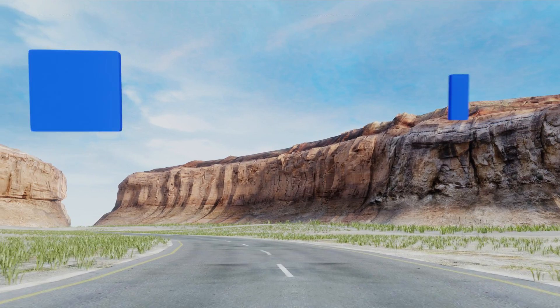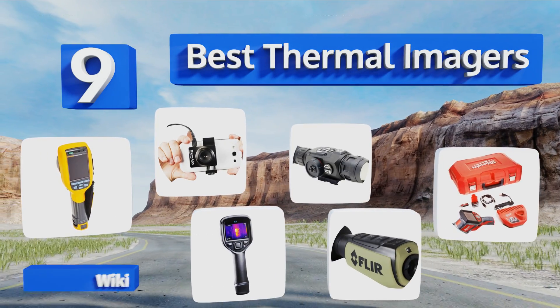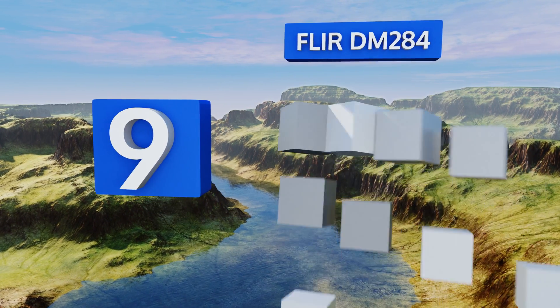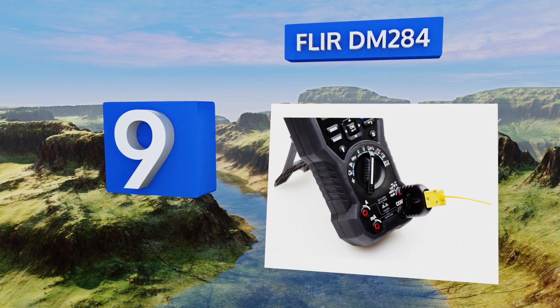EasyVid presents the nine best thermal images. Let's get started with the list. Starting off our list at number nine, the multifunctional FLIR DM284 combines the use of both infrared guided measurement technology.